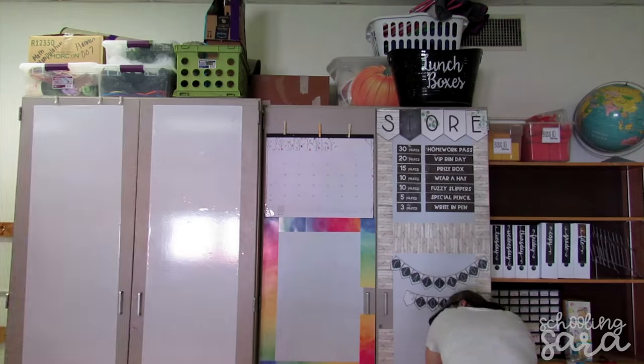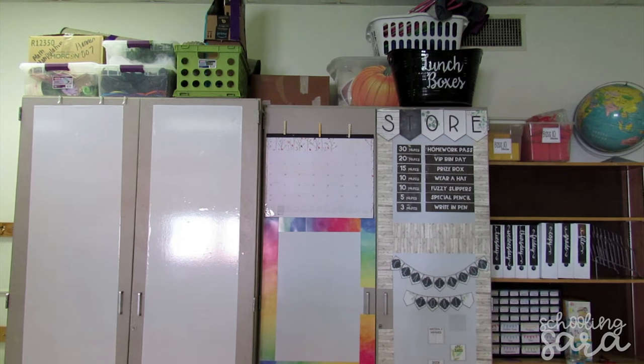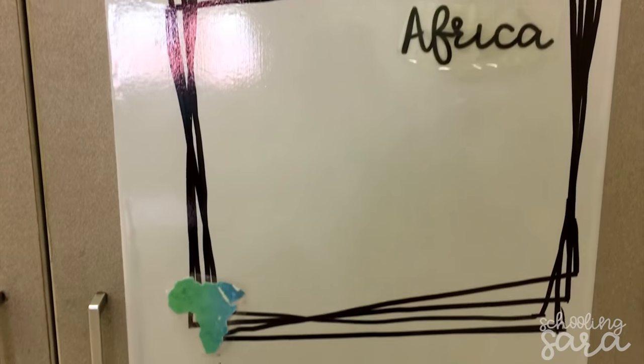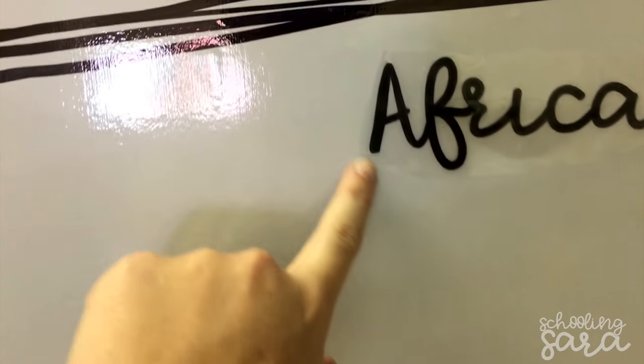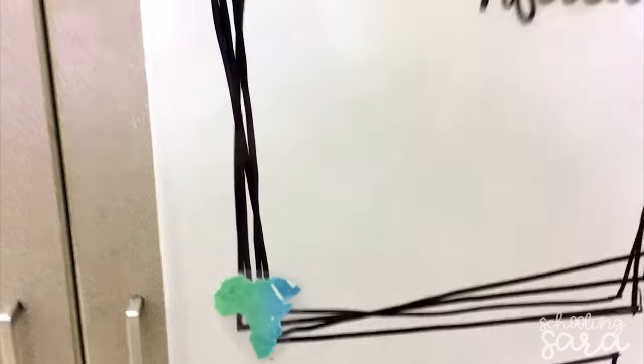Hey guys, so I'm at the end of day two and I'm just gonna show you a few of the things that I worked on today. Okay, so I still have to border these but these are my reading groups. This is my new favorite thing — I cut these out with a Cricut and laminated them, and then I print and cut these out with the Cricut, so they're gonna be the continents this year.